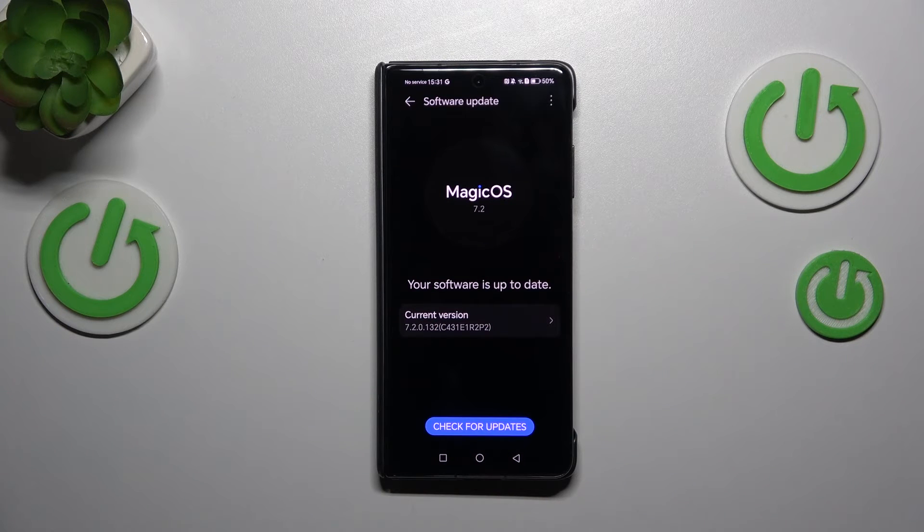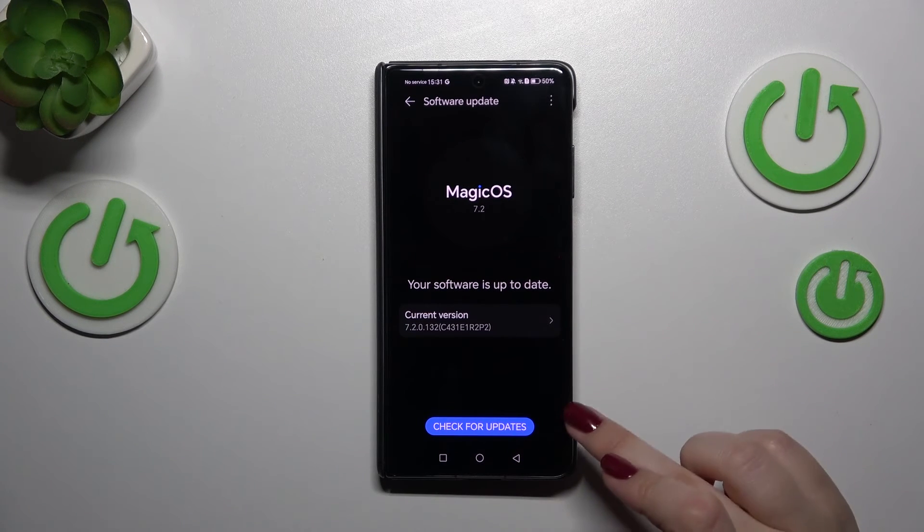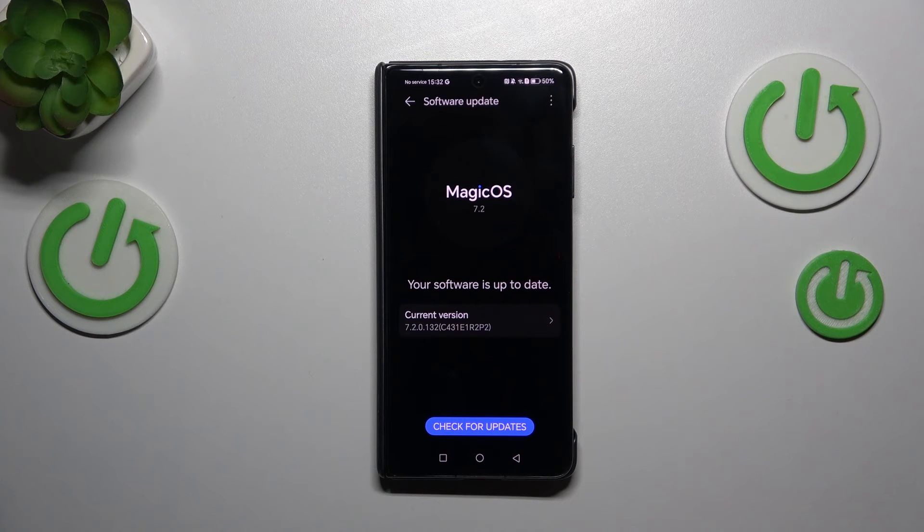As you can see, your device is currently checking for updates, and you can encounter two different scenarios. The first is where your software is already up to date and there's nothing to download. The second scenario is where your device will show you information about a new update — what has been fixed, what has been added, the name of it, etc. — and you'll be able to tap Download or Install to apply the updates.